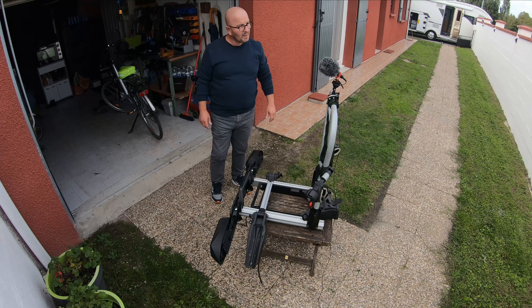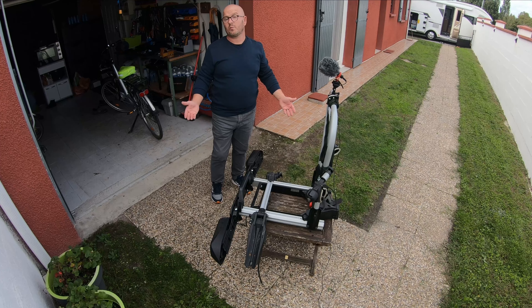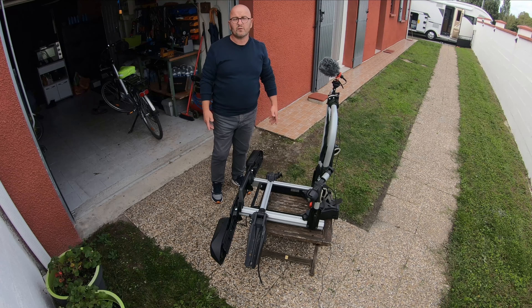Bonjour à tous ! Déjà merci beaucoup pour les 600 abonnés — nous avons passé ce cap hier, donc nous sommes à 601 abonnés. Continuez à vous abonner à notre chaîne, ça nous fait énormément plaisir bien évidemment.